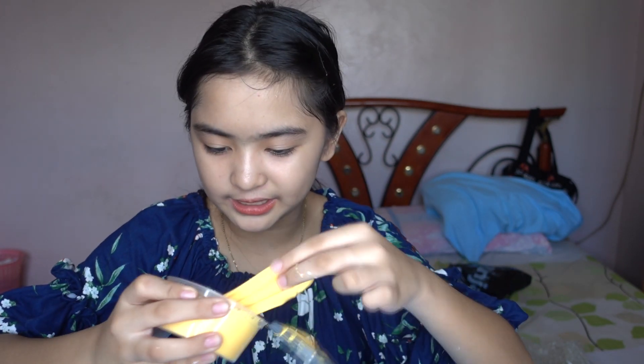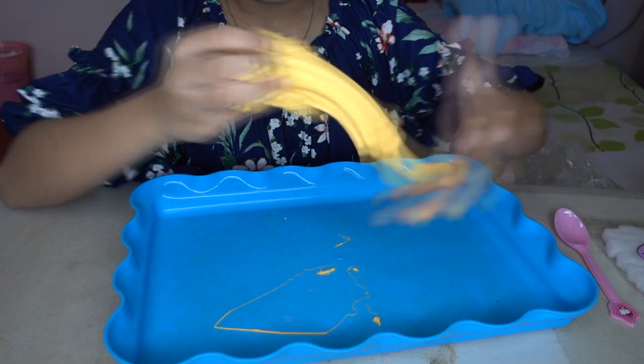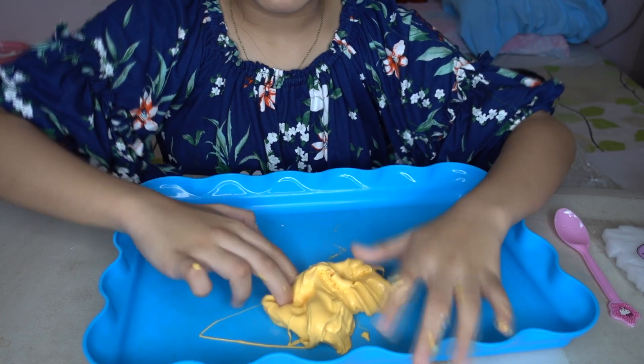It looks like cheese! Is this a butter slime? When I first saw it, it looks like a butter slime where you can spread it like butter. Let's put it here to test — oh, it feels like butter slime too! And it's not sticky, which I like — it won't stick all over. We don't need to fix this slime because it's not really that sticky or melted.